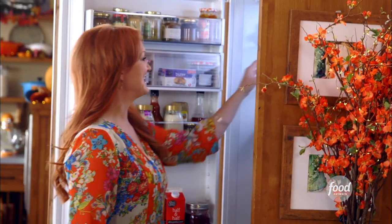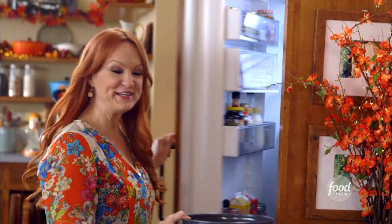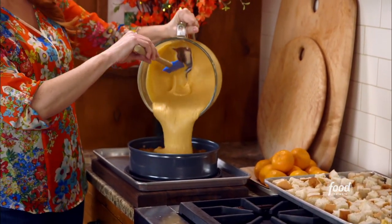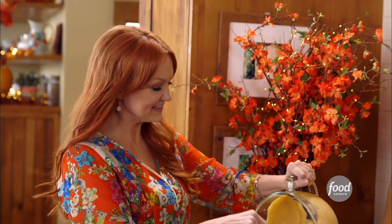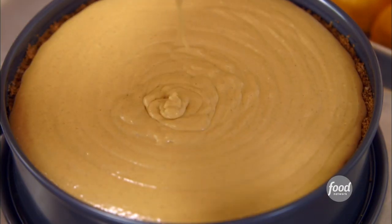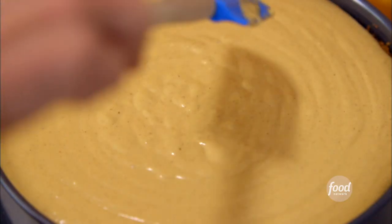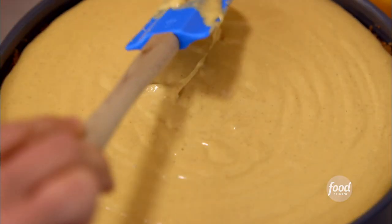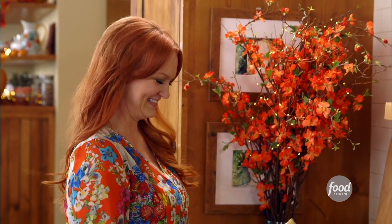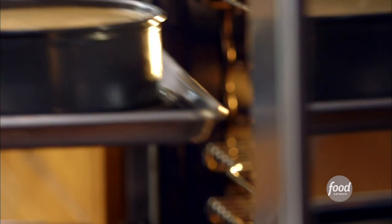The crust should be all set — yep, looks good. Now I'm just going to pour this luscious filling right in. This stuff is divine, delightful — all the adjectives beginning with D that I can think of. I'll just spread this into a single layer. The cheesecake just needs to go into a 350-degree oven for about 50 minutes.